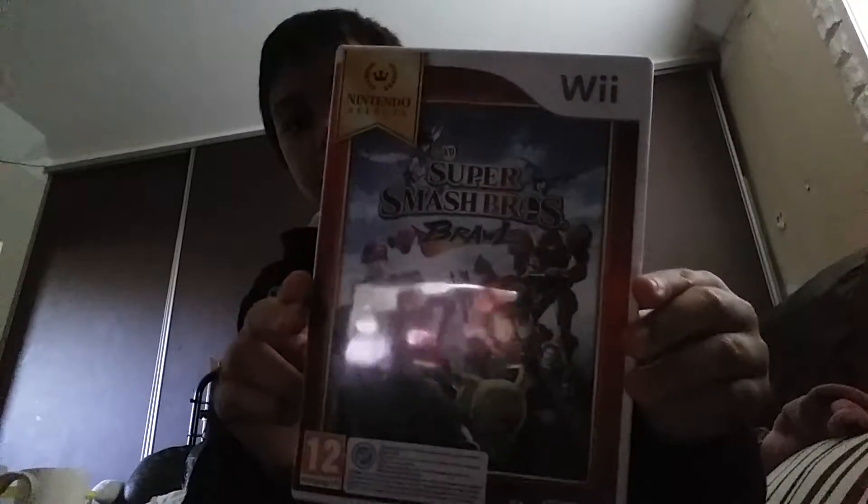I'm going to get Super Smash Bros right now, so just wait here. BAM! Mario Kart 8 Deluxe. BAM! Super Smash Bros.